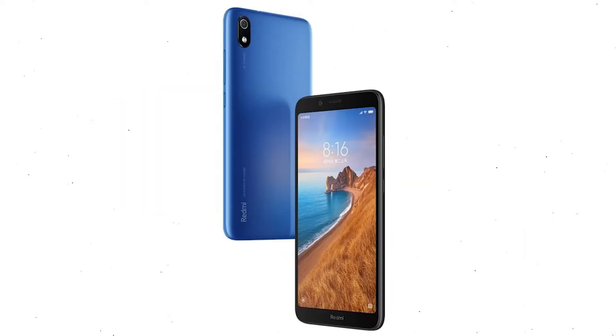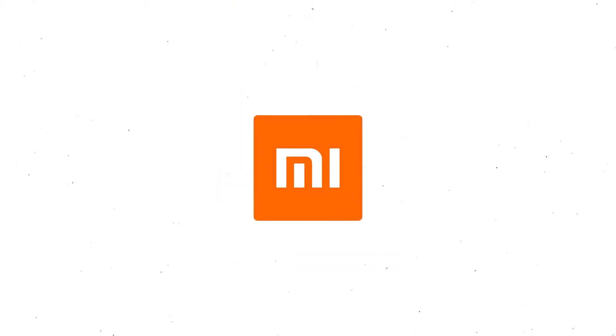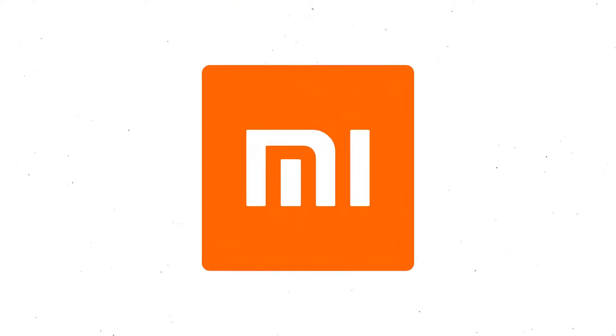First, switch off your mobile by holding the power button. After that, hold down the volume up and power button together. When you see the Mi logo screen, release both buttons.